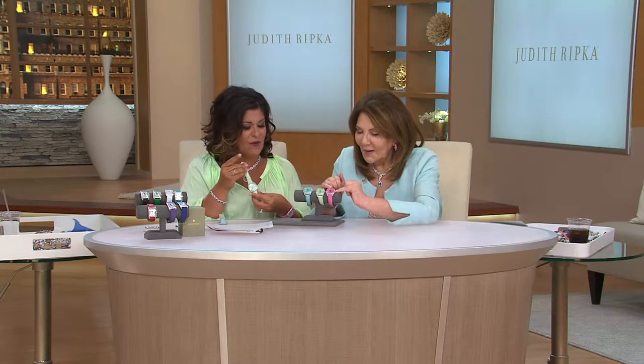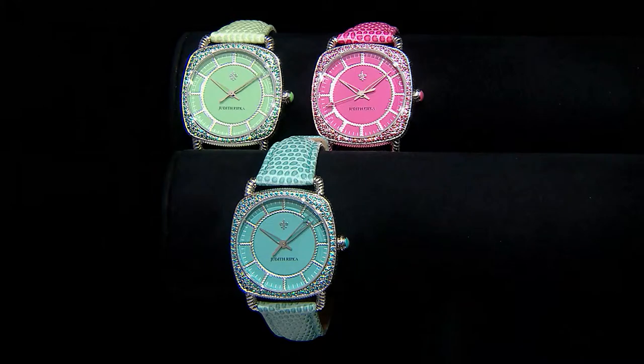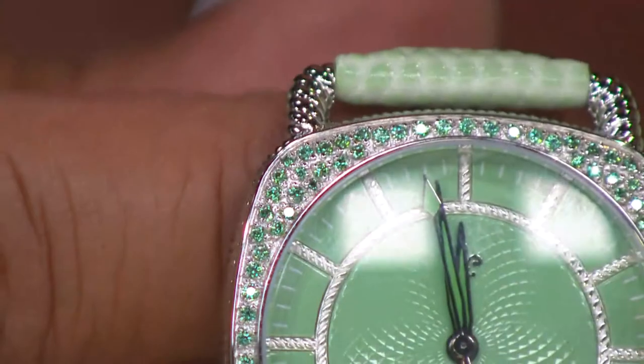Four easy payments of 49.75. This is brand new today — it's a piece that we didn't think we'd have time to show you, but we wanted to make sure you saw this watch. Last call on the blue — just a handful remaining. Look at all the pavé work — it's all in matching colors to the strap and the face.